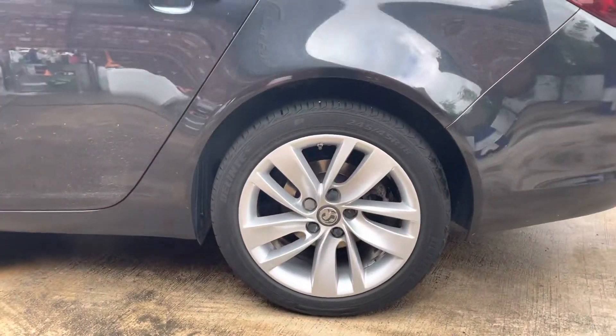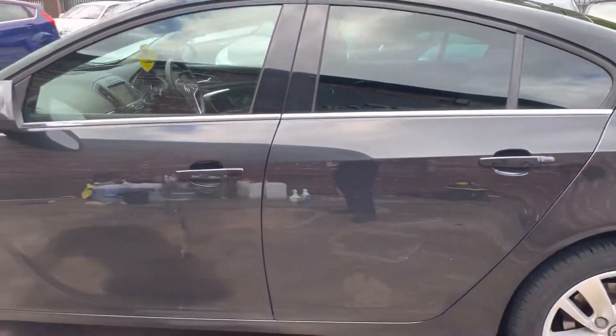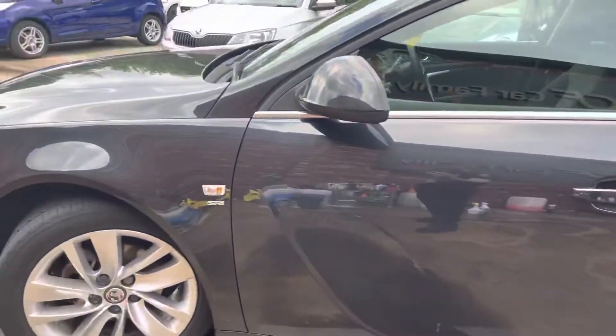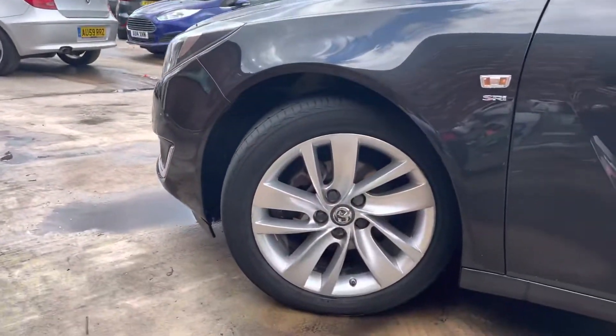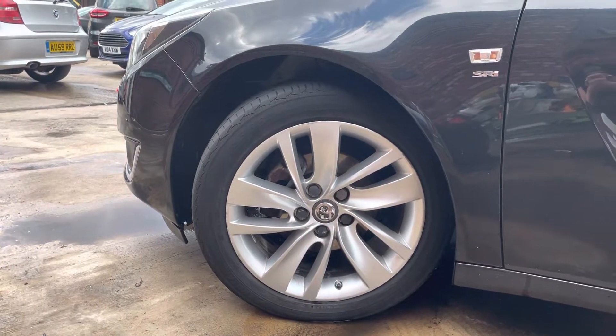The rear passenger side alloy is in really nice condition, as are the tyres. This has actually had, since its last service, two brand new tyres put on the front, which is always nice. Obviously with it coming with a fresh MOT, you want your tyres to be in good condition, as you can see there.